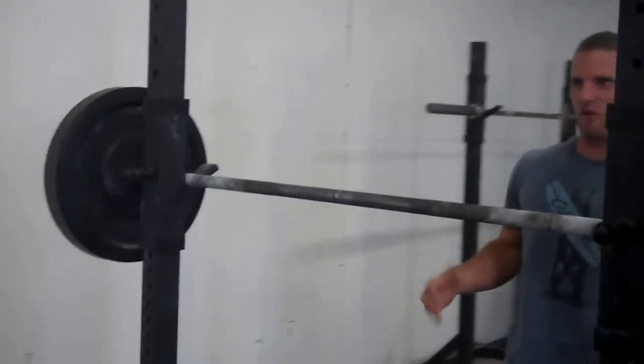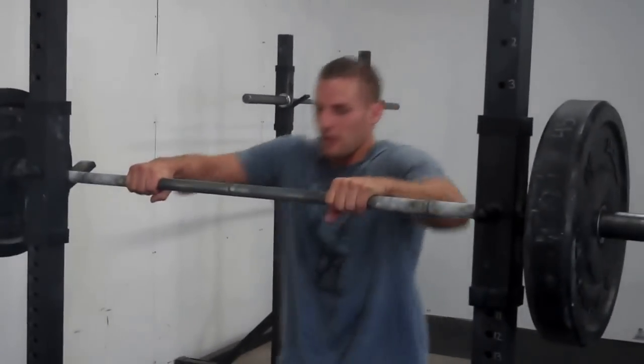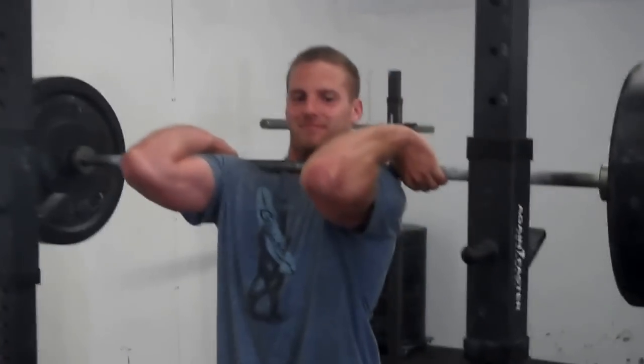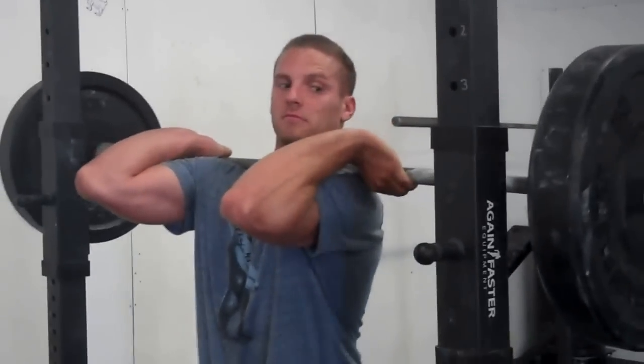Alright, here we go for the retest. Look at that. How's it feel Goose? Unbelievable. High elbows. Awesome. Go get them guys.